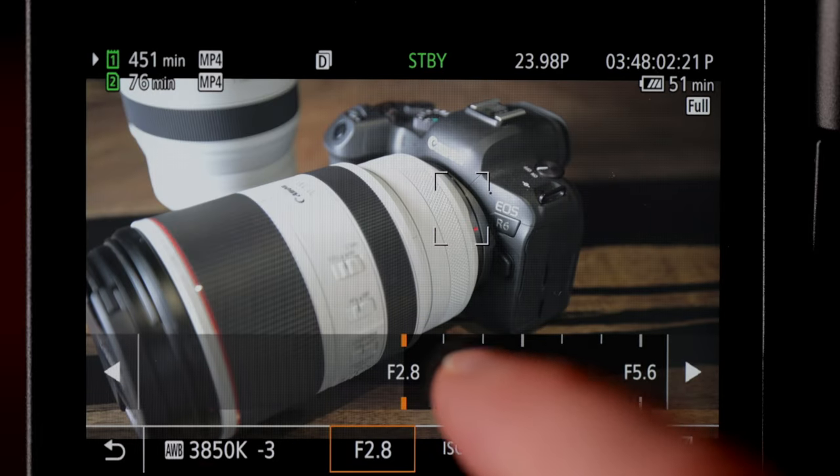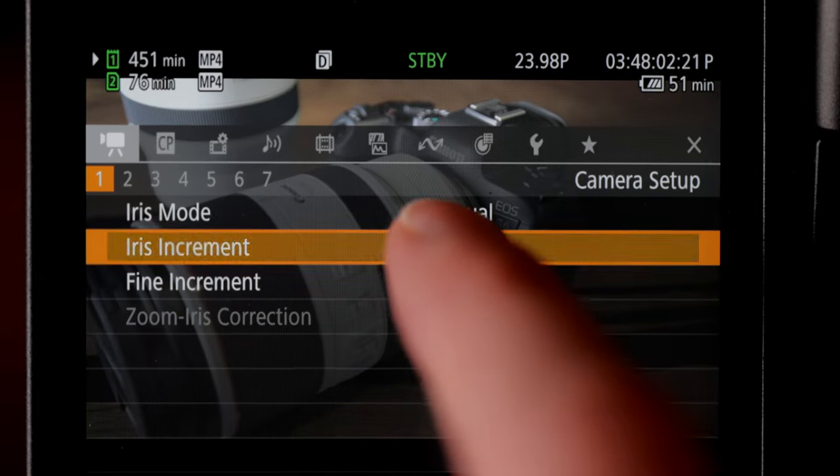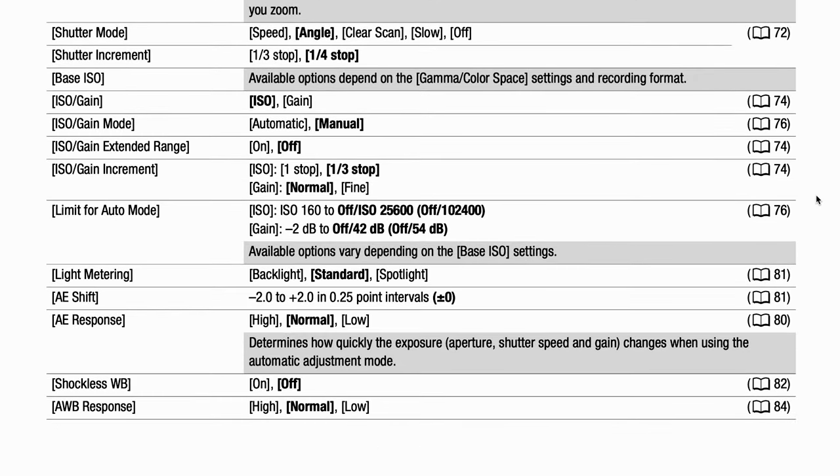Basically we're going to go over everything. In today's video we're just going over the camera setup — it actually has seven pages and I'm going to go over line by line explaining each and every one, what they do. Not just saying 'oh that's the aperture' but explaining every single thing step by step. On Canon's website they actually give you the entire menu system on this camera, and I'll leave a link in the description so you can check it out — that's basically where I got all my information.